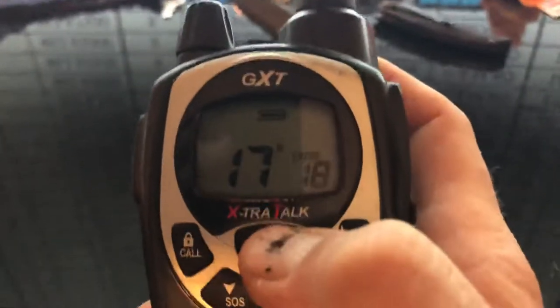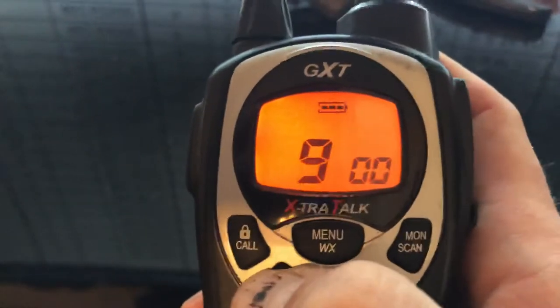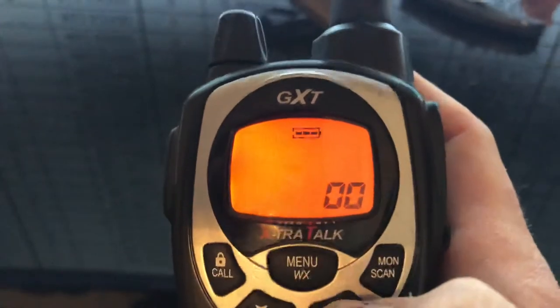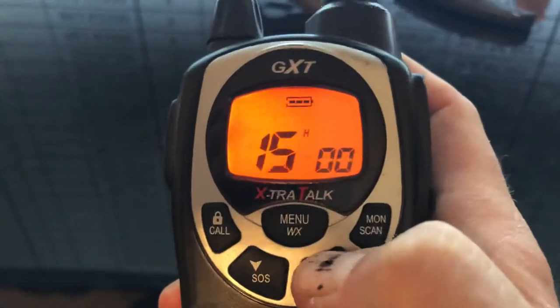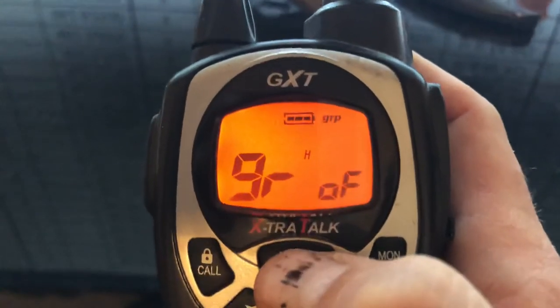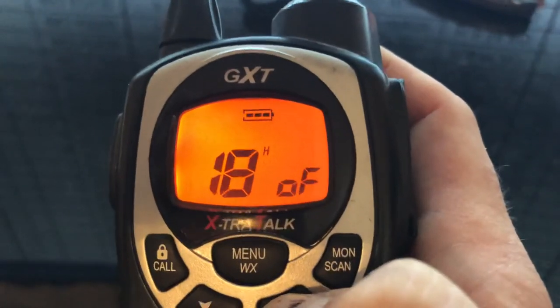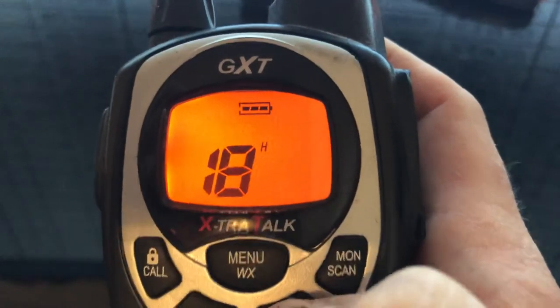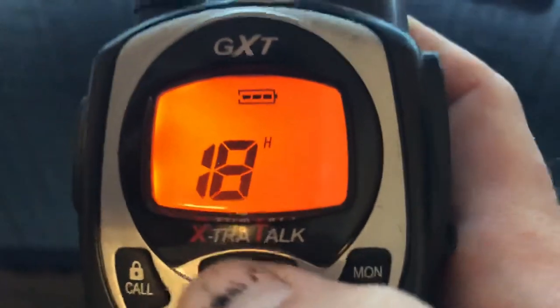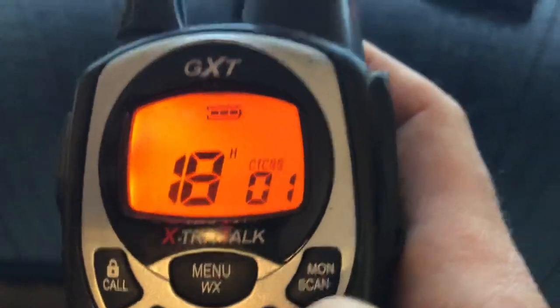You're going to go into the walkie-talkie, hit Menu, and go to Channel 18. And then you're going to hit Menu again. You'll see Group Off, and then Off. You're going to hit Up until you see CTCSS, and then hit Menu again. And then you're going to select your PL tone of 9.